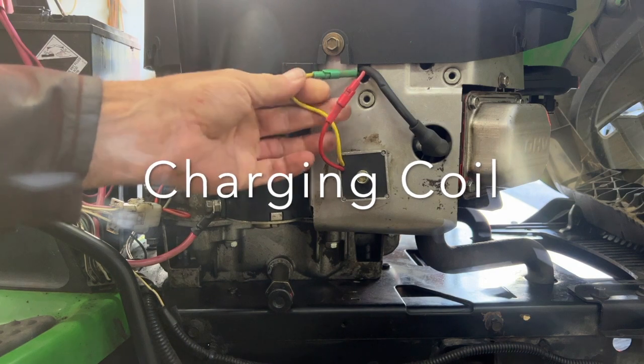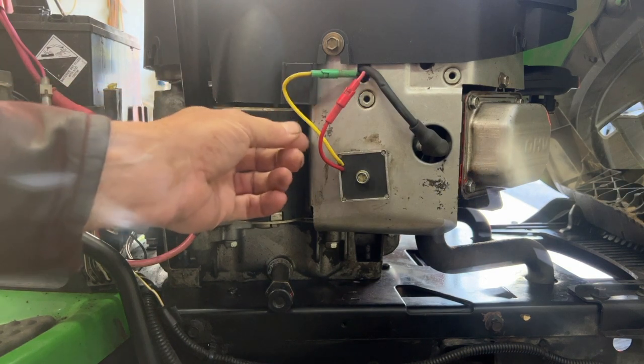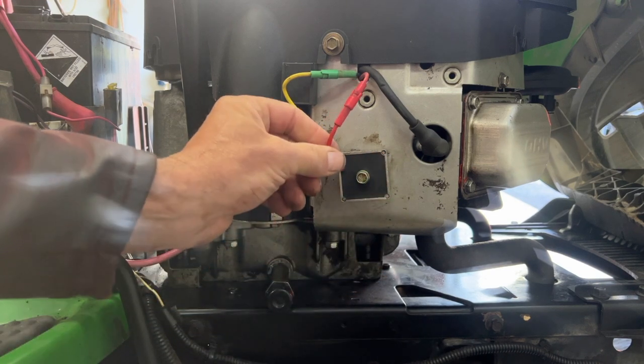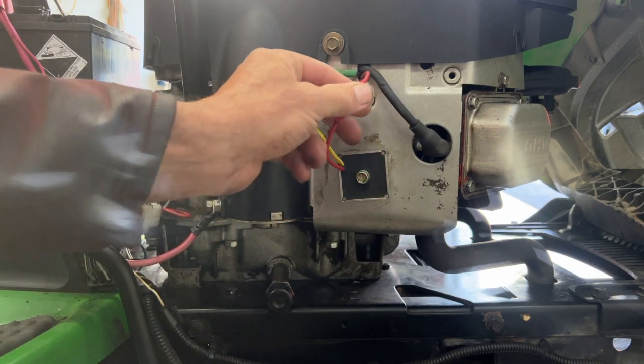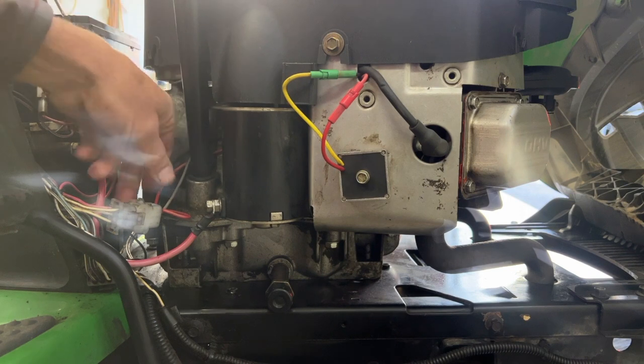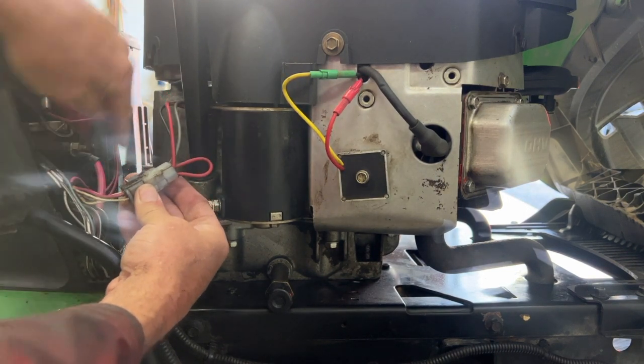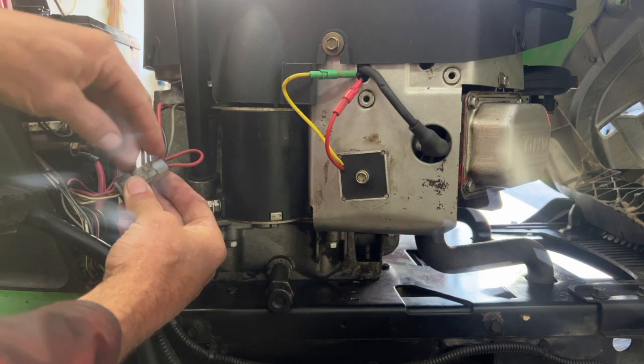This wire comes from the coils — AC, alternating current — goes to this rectifier voltage regulator, comes out under 15 volts DC. It comes out here to the fuse and then it charges your battery.